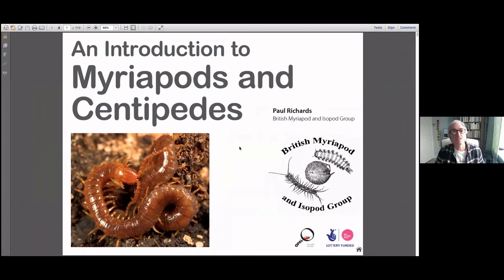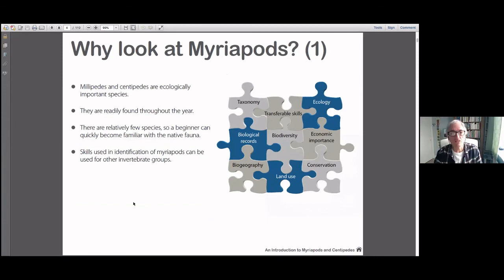This is the front page of the CD-ROM introduction to Myriapods and Centipedes. I know that centipedes are myriapods, so this part describes the myriapods and the centipedes, and then the millipede section just refers to millipedes. So why on earth look at myriapods? Let's include the centipedes briefly. They are ecologically important species, very important in all sorts of life histories of other animals and food chains. They're available all year round, so you can study these — it's not like butterflies where you wait for a bit of sunshine in the summer. There are relatively few, just over 80 species, which is quite a manageable number.